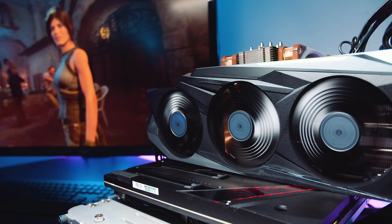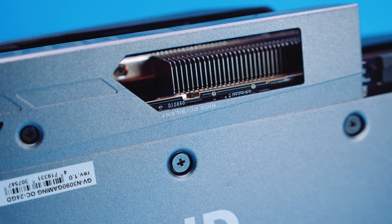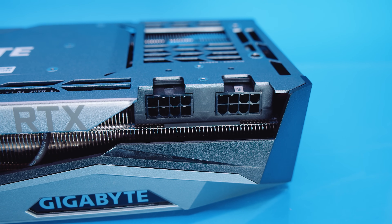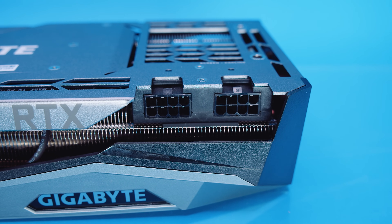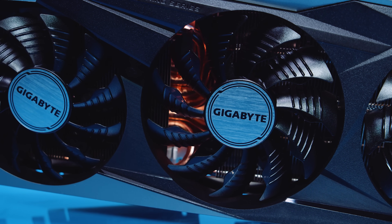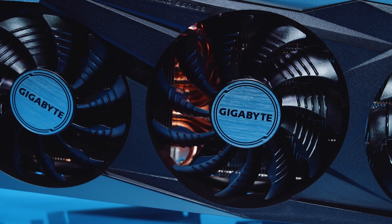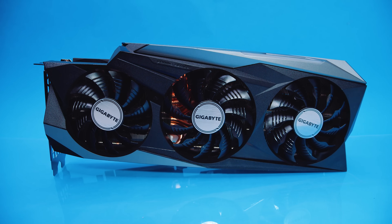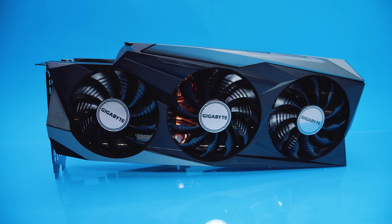As far as what the Gigabyte card offers over the Founders Edition: you get RGB if you're into that, basically just on the Gigabyte logo. You get a very silent card with zero coil whine — already better than the 3080 Gaming OC. You get a dual-BIOS switch between OC and silent mode. You get a card that doesn't require the new power connector like the Founders Edition. However, it can suck up to 365 watts, and I did see it spike to around 370 watts. Performance-wise, the 3090 is really impressive — the DLSS testing in Death Stranding really stood out.